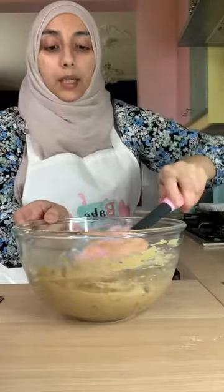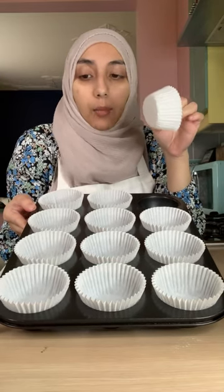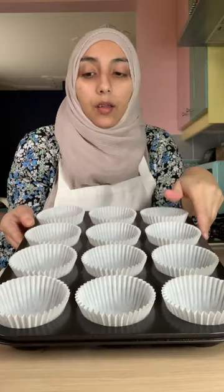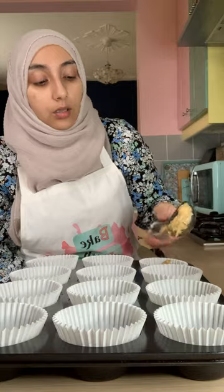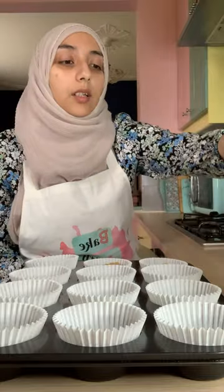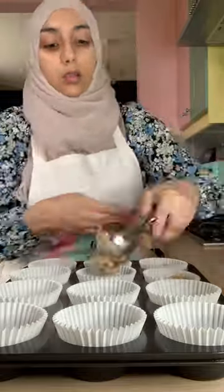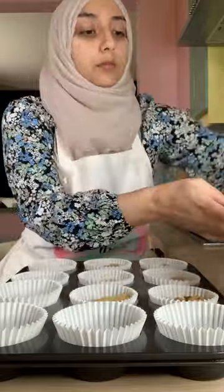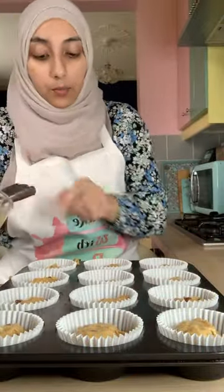You don't want to over mix this — that's enough. Now I have a muffin tray lined with 12 muffin cases. I like to use muffin cases — they hold better, and the muffin tray helps to hold the shape as well. Simply spoon the mixture in, or I like to use an ice cream scoop to make it easier — about half a scoop in each one. Try to be as even as you can with your batter distribution, and just top up any that look a little bit less so they're all nice and even.